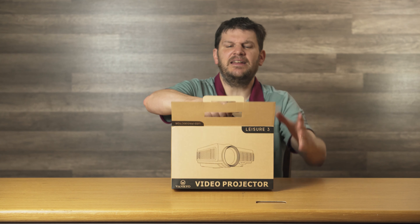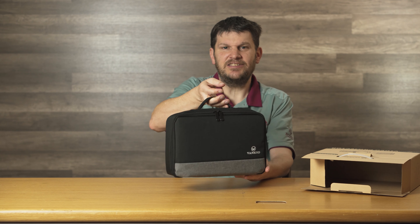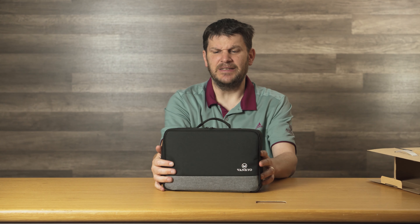It comes in a box like this, and it actually comes with the carrying case and a nice handy travel bag right from the get-go, so you don't have to buy one of these. It just comes with it, and it's pretty decent, I got to admit.